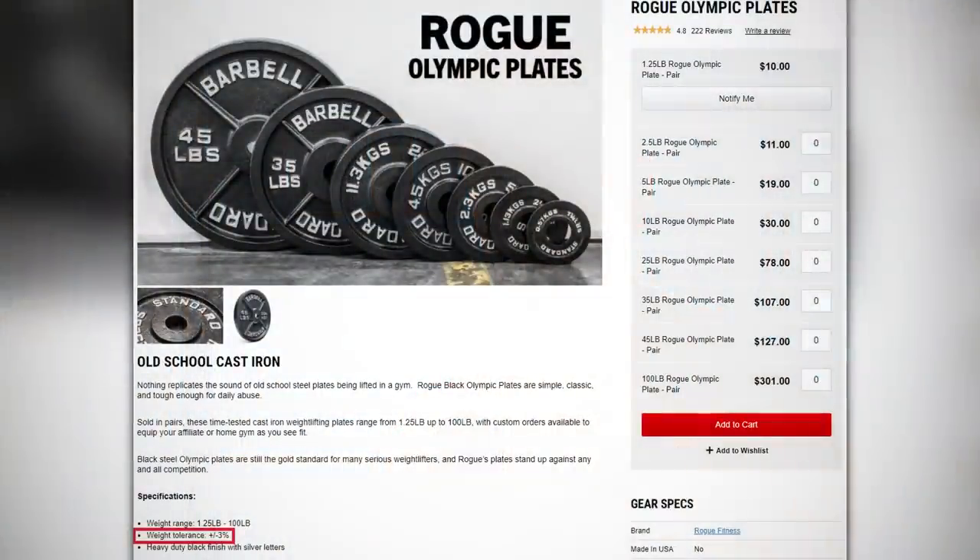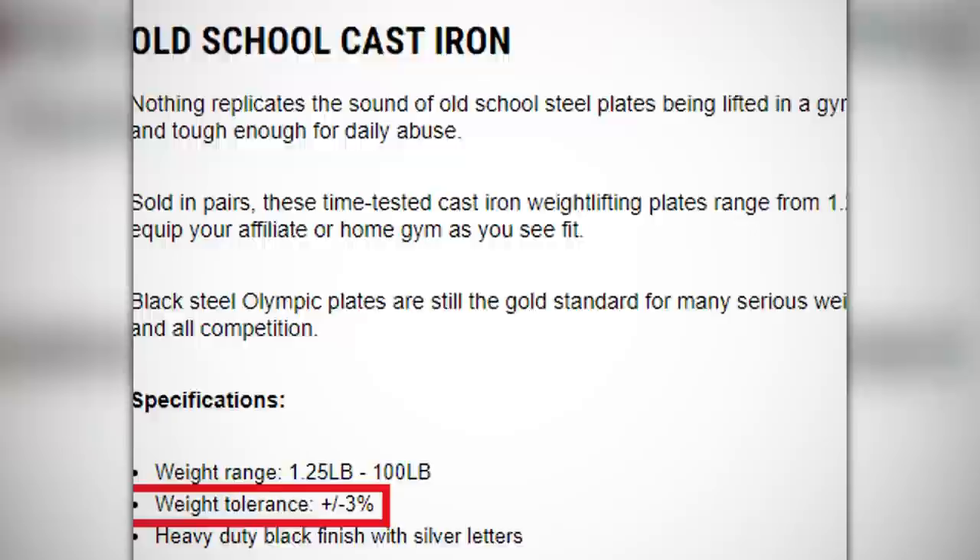The first is the brand of the plates — not all of them are created equal. Even if they are the basic cast iron ones, for example, if you go on the Rogue Fitness website and check out the standard Olympic plates, you'll see they indicate a plus or minus three percent tolerance, which is a lot better compared to the cheaper brands. This is what really accounts for those crazy fluctuations.